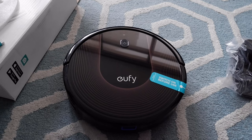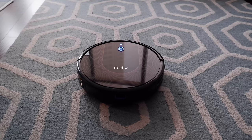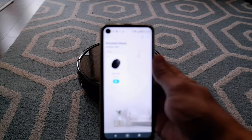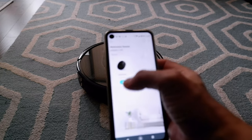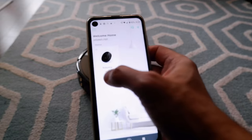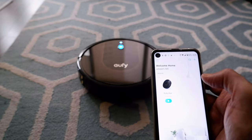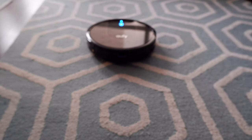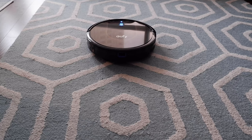I've finished setting up the RoboVac. I had to download the RoboVac app from Google Play and it wasn't that difficult to set up. I have the option to start the RoboVac just by clicking a button in the app, or stop it the same way. There's also the option to use Google Assistant or Alexa to turn the RoboVac on or off.